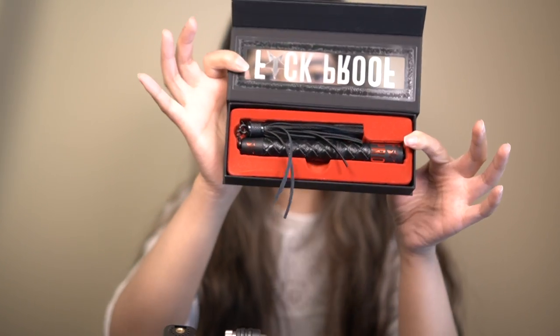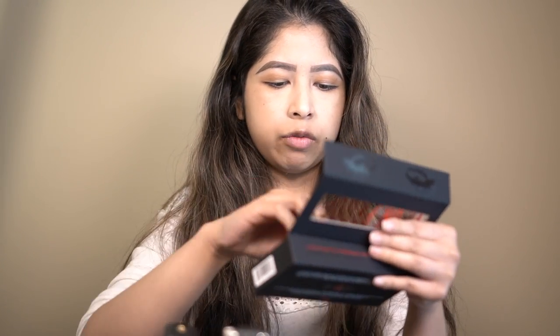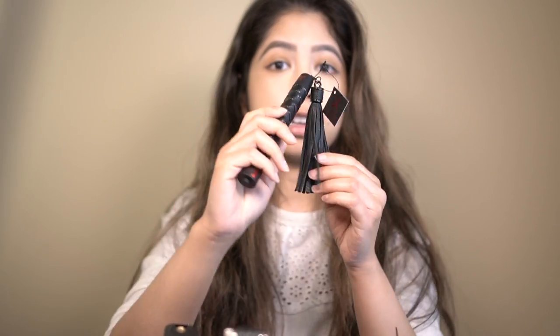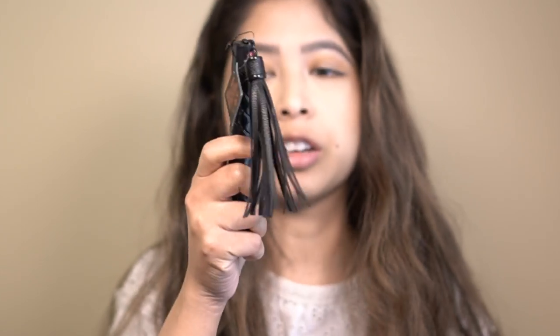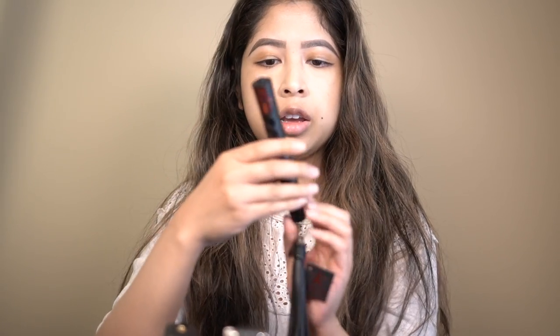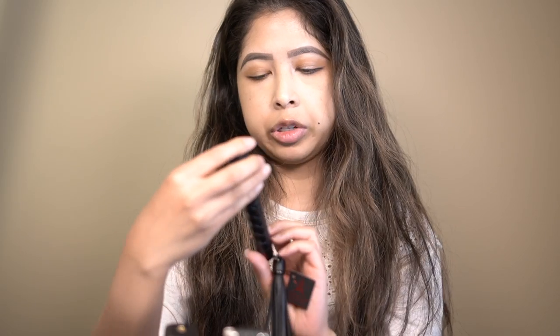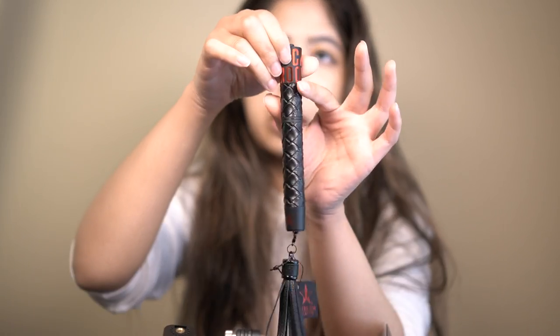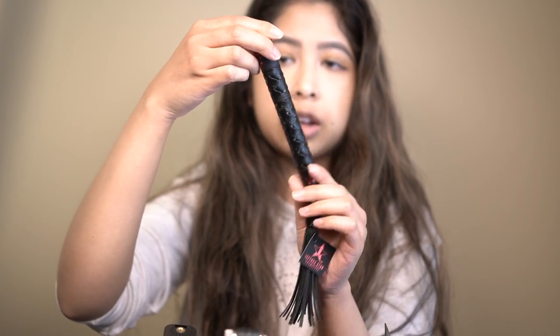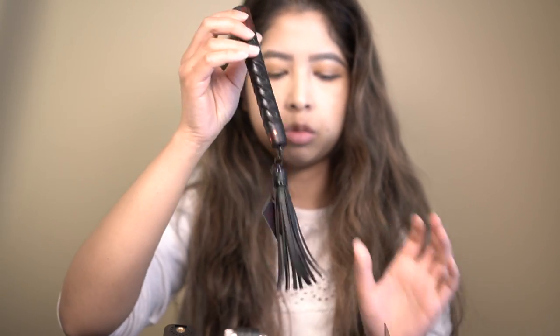The box is really cute. It's got red velvet on the inside, which makes it even more exciting, and it's got this little tassel thing. You can also take it off, but I'm just going to keep it on because it's super cute. The mascara itself is really cute too — it comes in this black leather case with the Jeffree Star label on it.